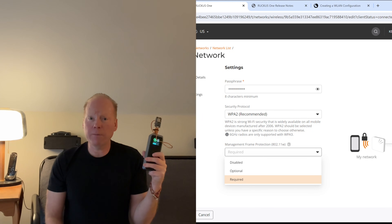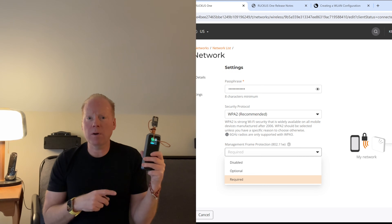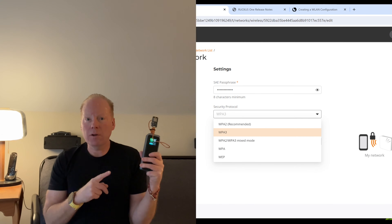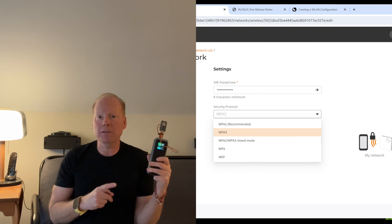Now what can you do to prevent this? Unfortunately the Ring Video Doorbell 2 does not support 802.11w, which is Protected Management Frames. If it did support that, then this attack would not be useful. Another option would be WPA3, which the Ring Video Doorbell 2 does not support.